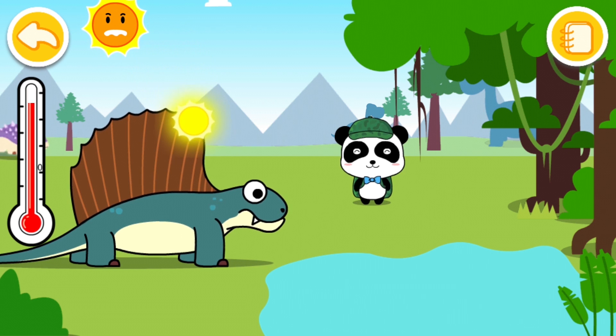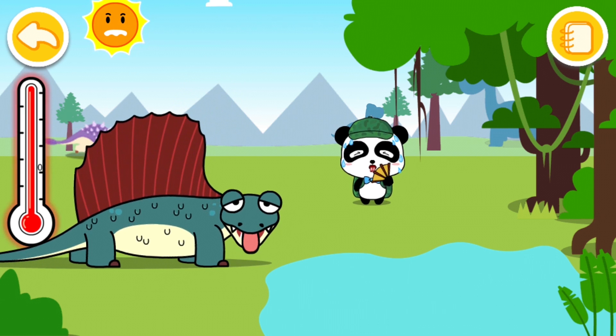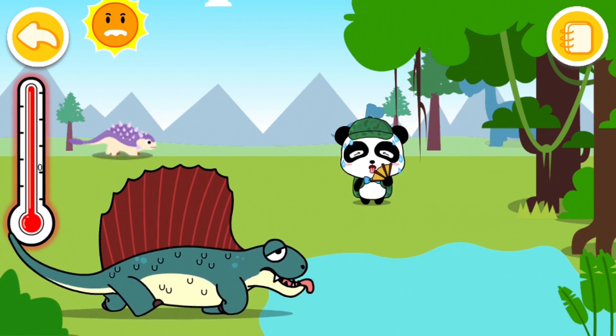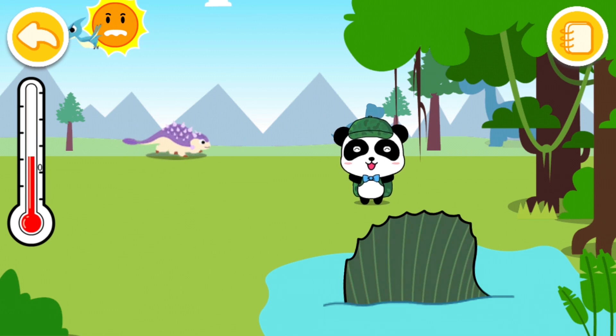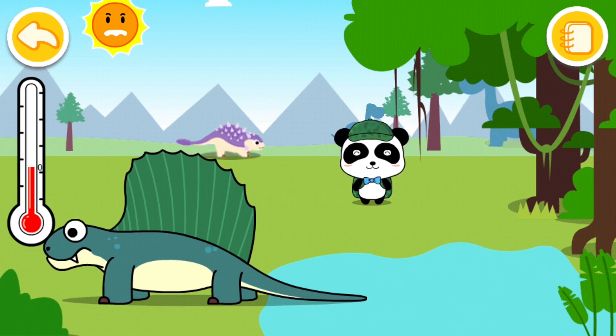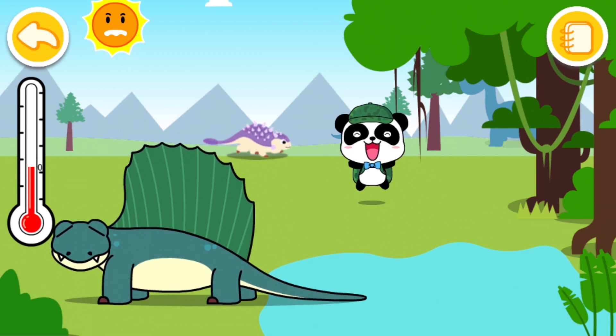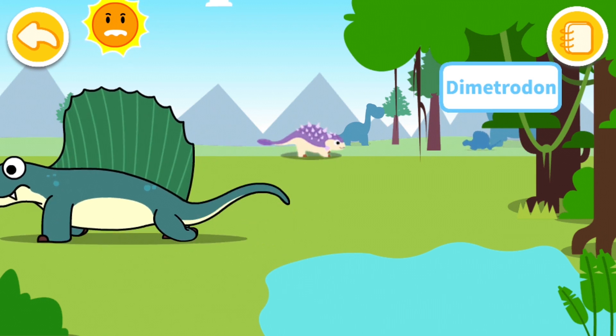His temperature is slowly rising. There we go — now he's too hot! Now he can go into the water. Dr. Panda is sweating too, look at him. Perfect, awesome. So that was Dimetrodon.